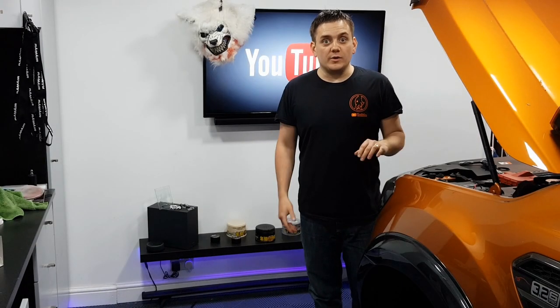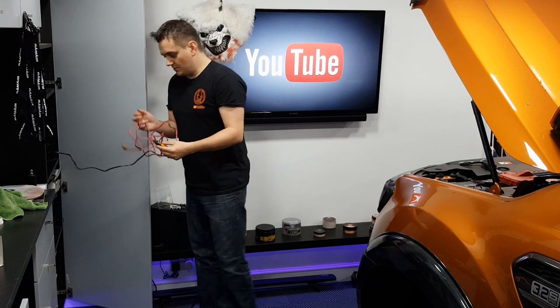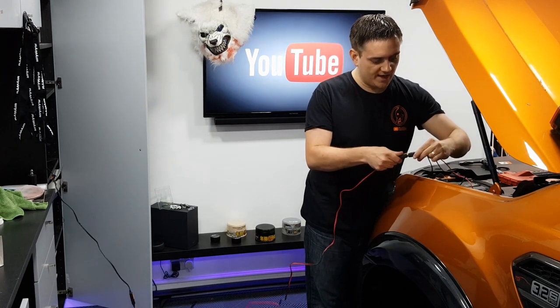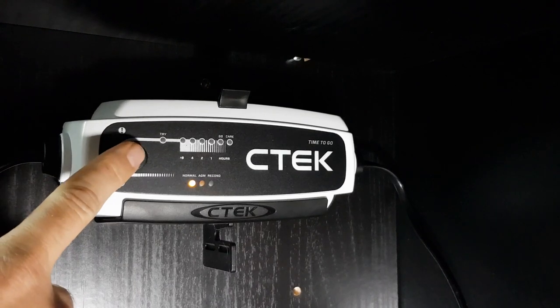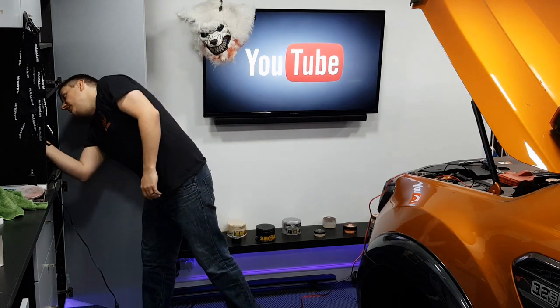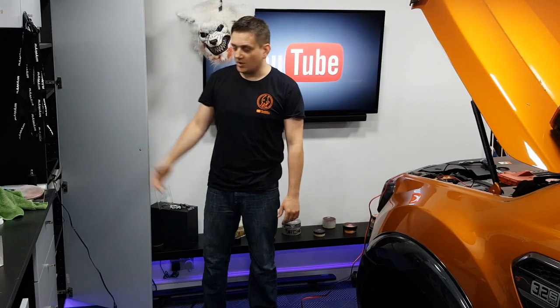So we've got everything installed. How do we use it? CTEK say to have the unit switched off, get your cable - in my case the comfort extension cable - out of the cupboard, connect it to the comfort connector on the battery, then switch on the unit. On the mode setting I'm going to switch mine to AGM. There's normal, AGM, and recondition for a completely flat battery. And that's it - you leave it and let it go. On the unit itself it will tell you roughly how long. Mine is currently flashing for 8-plus hours, so we're going to leave it and come back later.